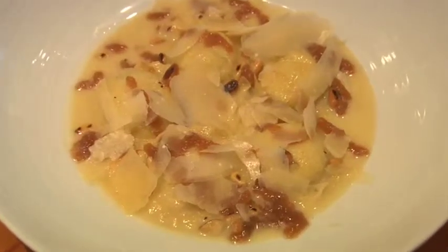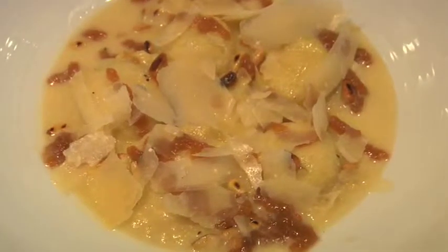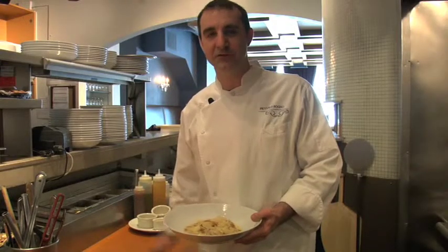So come check us out for Chef Week. This is one of the items we're featuring at Piccolo Sogno — it's ravioli Piccolo Sogno.